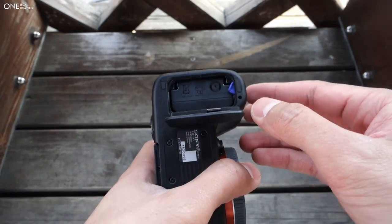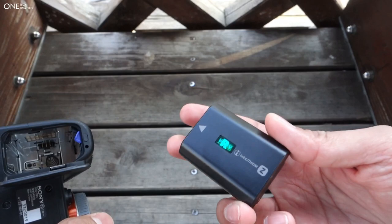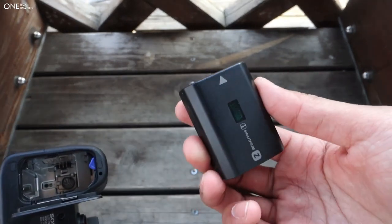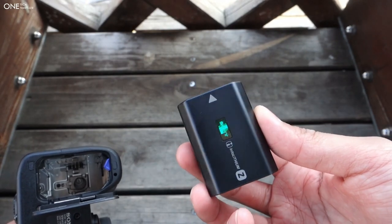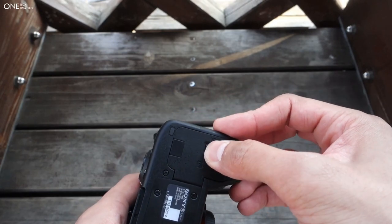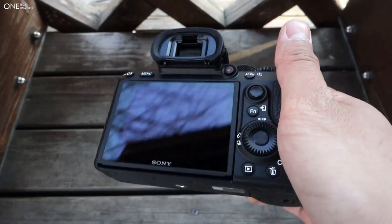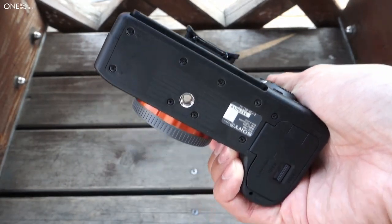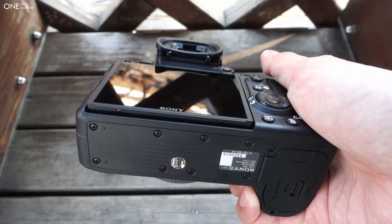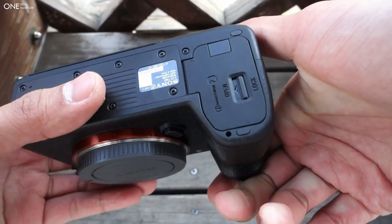The battery is also one of the biggest improvements to the a7 models — it is a huge battery. The original is probably 50–60% the size of this one. This is the NP-FZ100, which is quoted to get you up to 710 shots — more than double that of the previous two generations. It's going to last you a lot longer; you could probably do a full day of shooting, or you'd want to just have the vertical grip on the bottom with an additional battery.